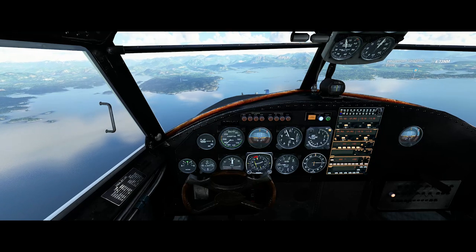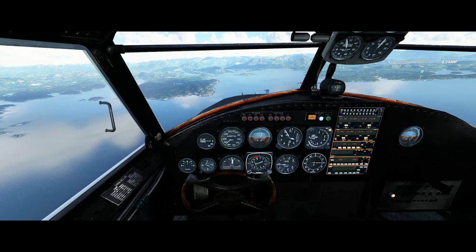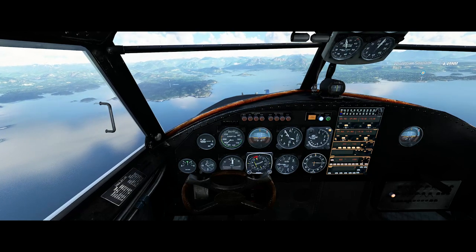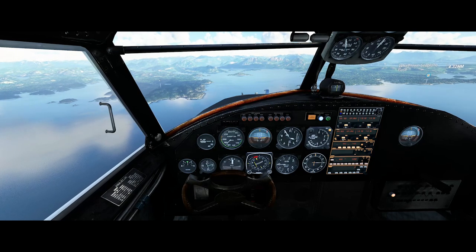It's pretty stable in the air. Let's face it, it's not the most sprightly of aircraft. You can be reasonably relaxed on the controls and do some sightseeing while you're flying around, as we're doing here right now. As you can see, we're reasonably level at 3,000 feet.